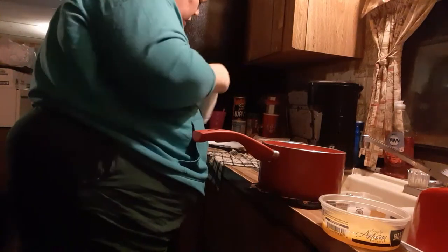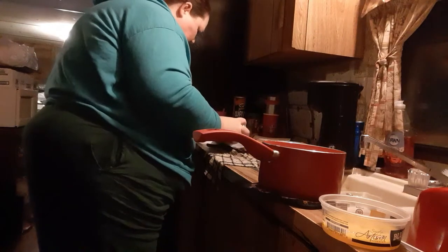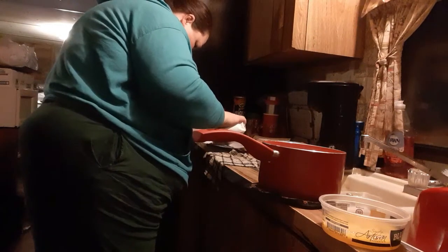Let me turn y'all to where y'all can see over here. What I'm going to do is I've got just a box of chicken-flavored stuffing mix. I'm just going to pour some on a plate.